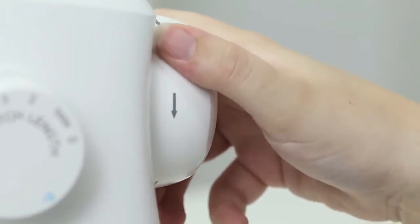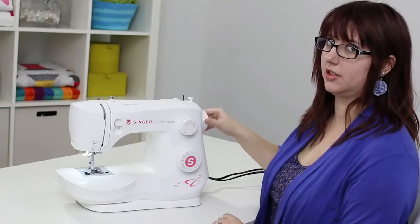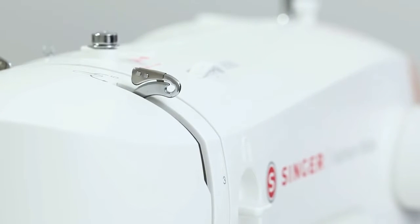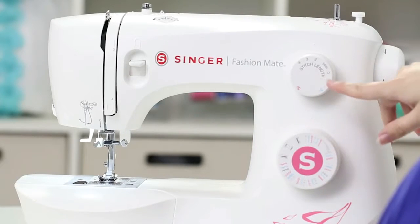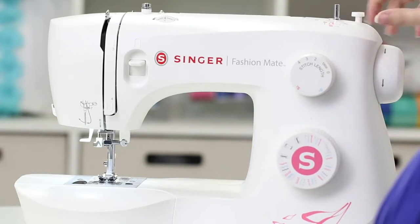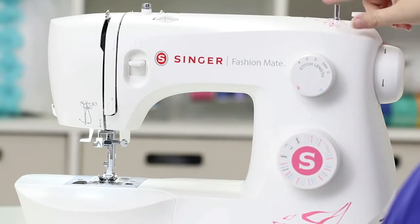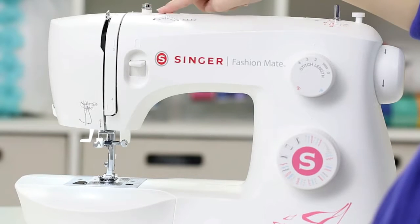Up here we have our hand wheel, which has arrows on it that show that you always need to turn it towards you. As I turn it you'll see a take-up lever pop up, and that's really important when we start threading the machine. Down here we have the stitch selector dial and above that the stitch length dial. Up on the top we have the bobbin winding stopper, the bobbin winding spindle, and a bobbin winding tension disc over here.